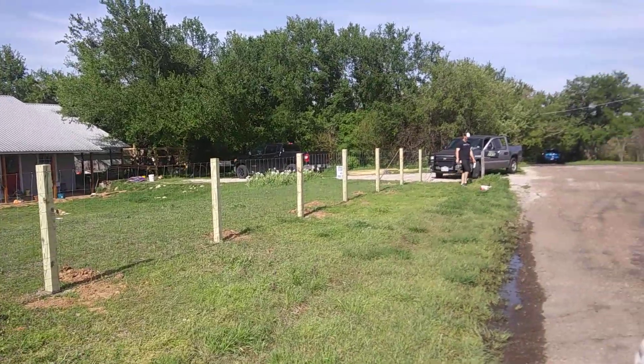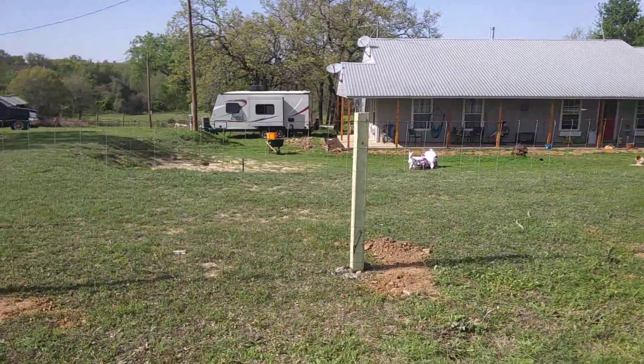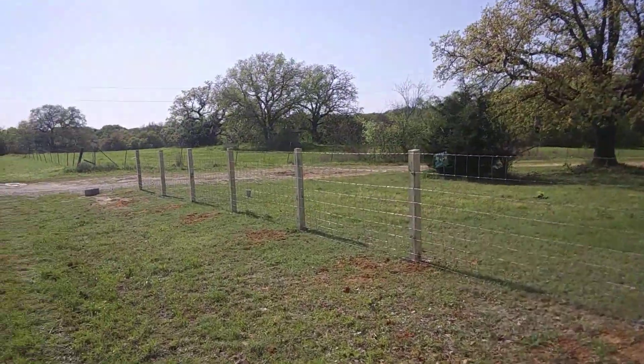He's going to go ahead and sandwich the top — maybe the bottom — with some lumber, because this is right in front of the house. They want it to look pretty nice, and he's going to stain everything, so it ought to be real nice once he gets done.